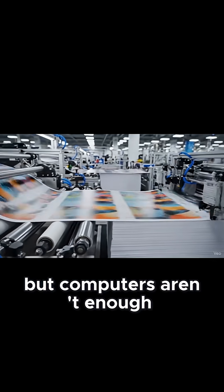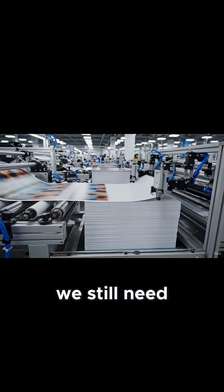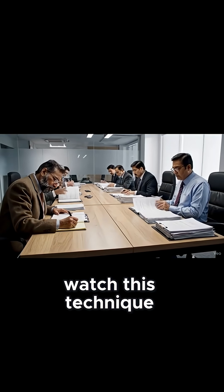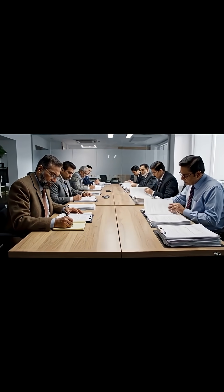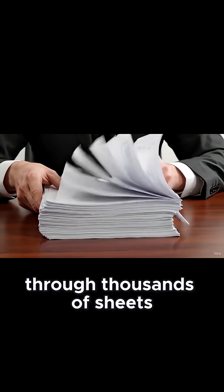But computers aren't enough. We still need the human touch. Watch this technique — it's called fanning. Inspectors flip through thousands of sheets manually.